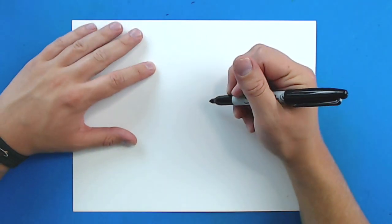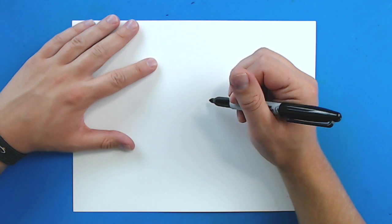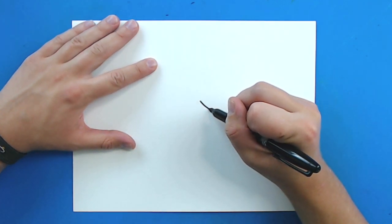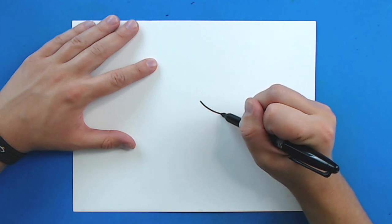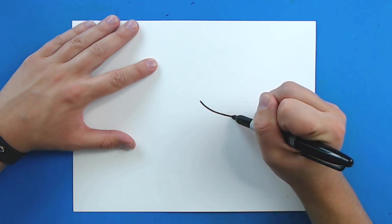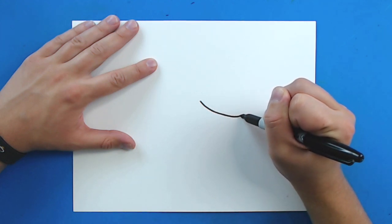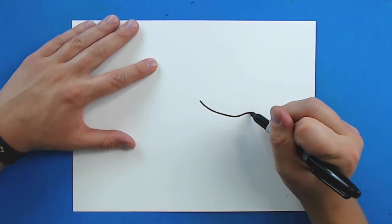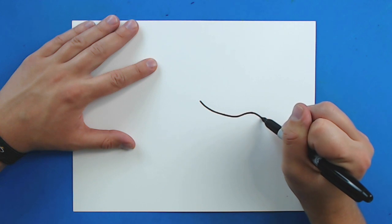So, to start off with our croc, we're going to begin right up here. I'm going to start just by drawing a line that's just going to come down at a curve like this.